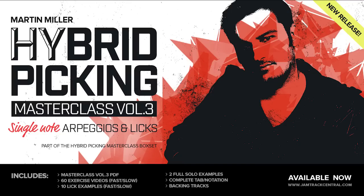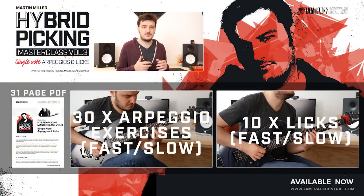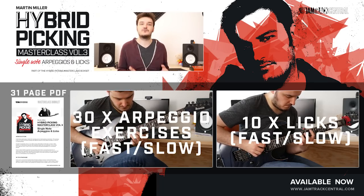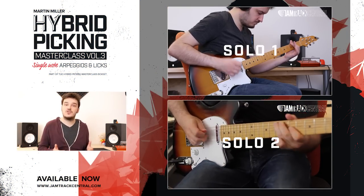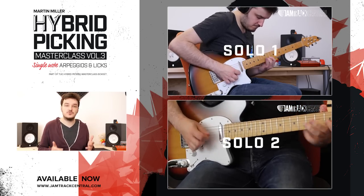Volume 3 takes off where Volume 2 ended. We're going to be looking at how to incorporate Hybrid Picking into Arpeggio Based Playing. Once you feel you've got a good grasp on these patterns and exercises, we'll be turning them into musical ideas by way of a series of different licks. We'll be rounding things off with solo examples that I've improvised that show you how these things can be applied in a real life musical situation.